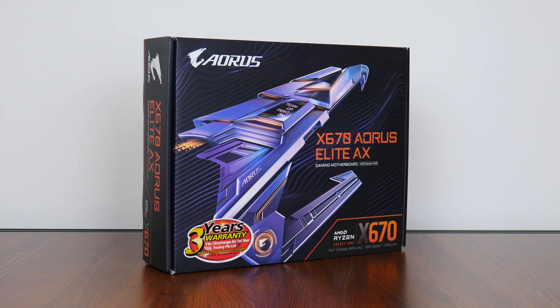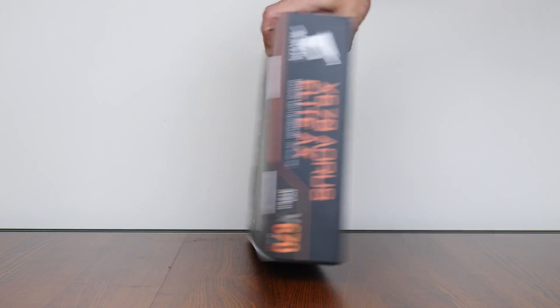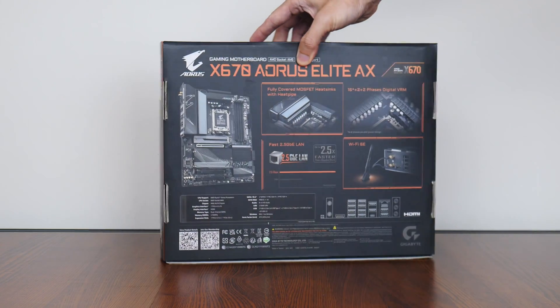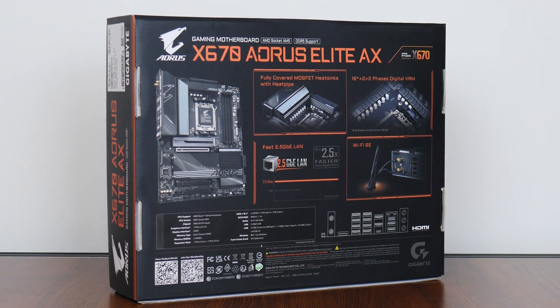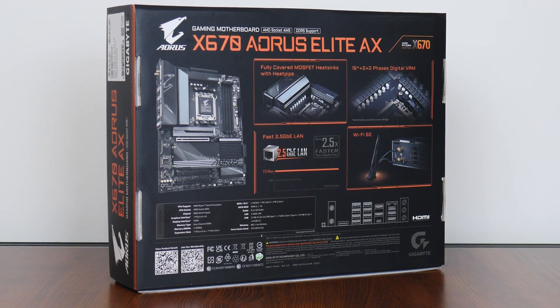Now the X670 Aorus Elite AX that we have here today, as its name implies, sports the AMD X670 chipset and sits within the Aorus series of gamer-oriented motherboard offerings at the higher end, placing above the mid-tier Gigabyte Gaming series and entry-level Ultra Durable series of motherboards. The packaging comes with the Aorus Falcon emblazoned on the front for a more gamer-oriented appearance. Moving over to the rear of the box, we get the usual overview of specs for this board, which we'll cover in depth in the next few minutes.